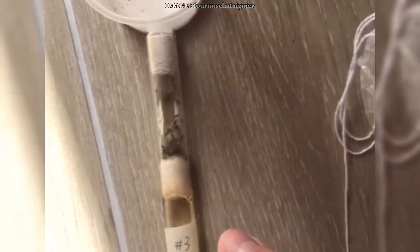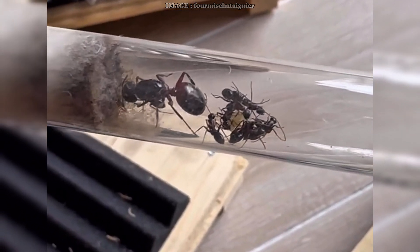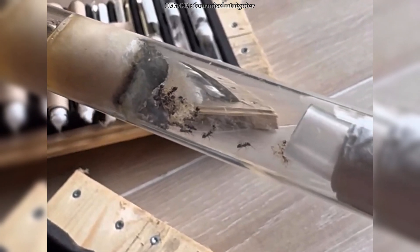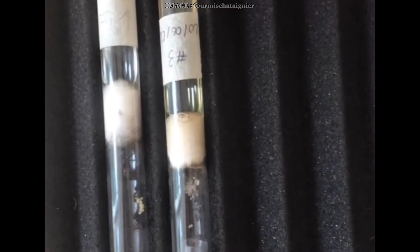Diapause is a natural mechanism in many ant species, kind of like hibernation in other animals. It's how they survive during cold or dry periods by slowing down their metabolism completely. The whole colony enters a resting phase — no egg laying, no brood care, barely any movement — and they live off the reserves they've built up during the active season.